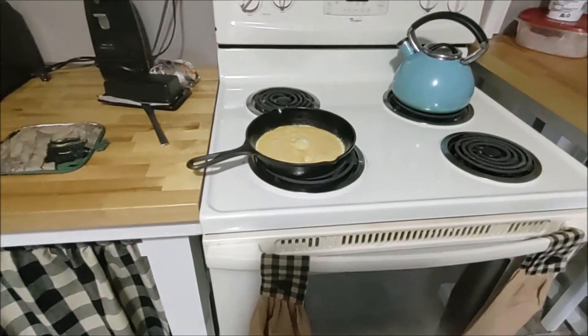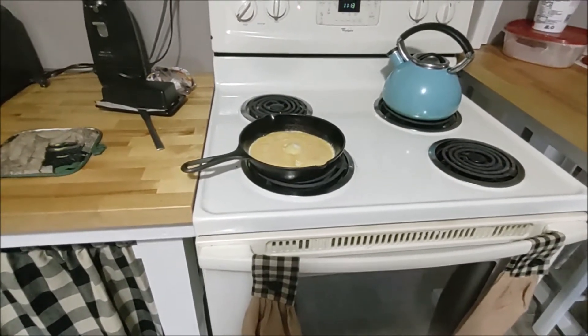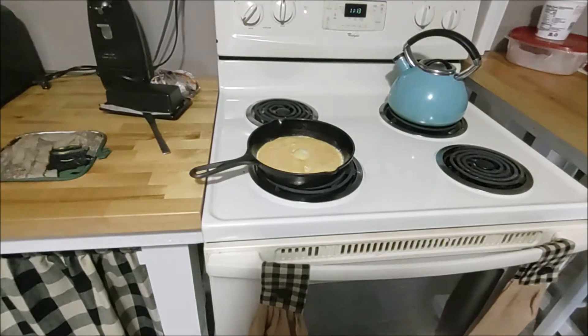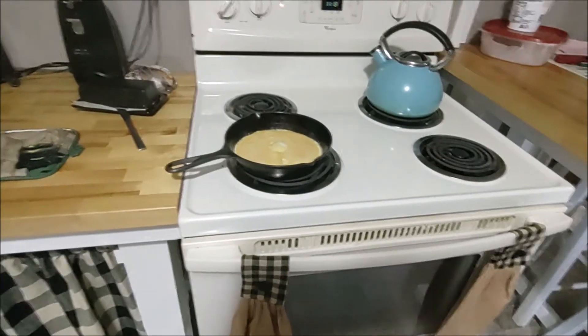Welcome to my channel, Living Free Little. My name is Debbie. I hope everybody's having a wonderful day. Today what I'm doing is trying to dehydrate my eggs using two different methods.